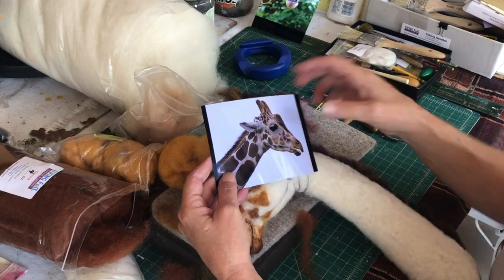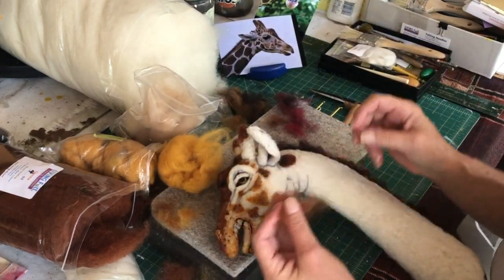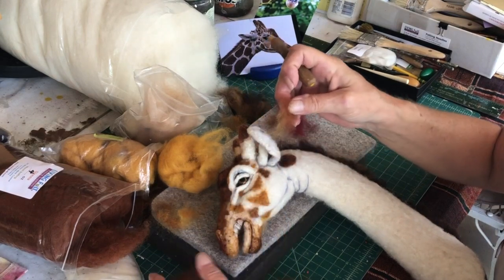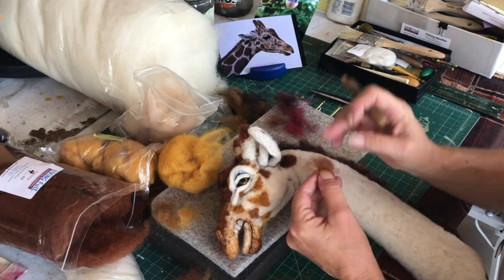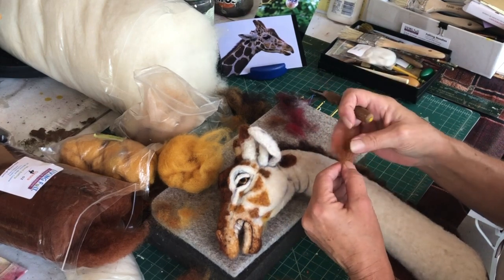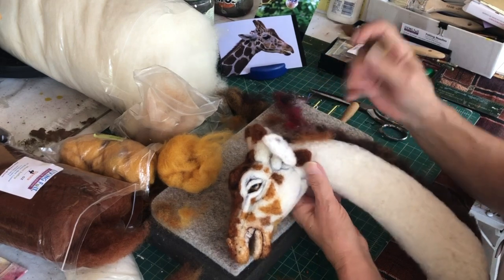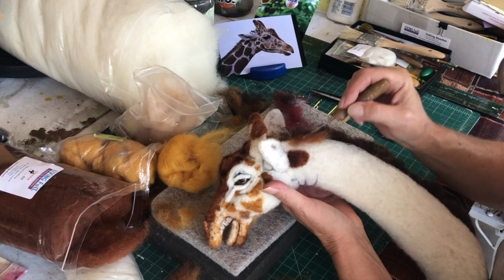I was going to show you again — I'm going to make this a little lighter this time as it gets to the top of the neck. Probably just about enough. Put that right up here, right along the mane, just keep this out of the way.